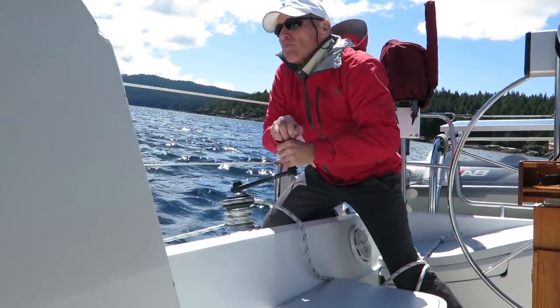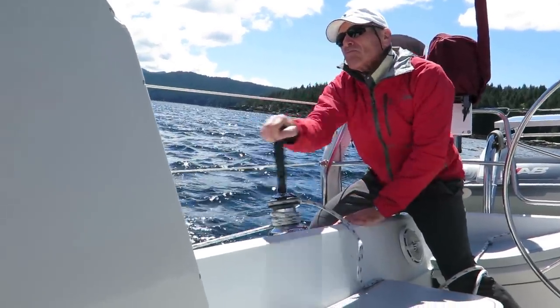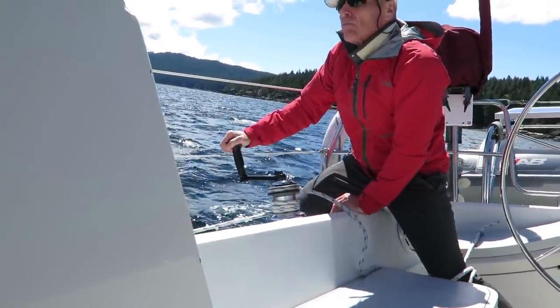Self-tailing winches. My first little boat — my 25-footer — had no self-tailing winches, no autopilot, and had hanked-on sails. It was really difficult to single-hand compared to 35, 40, 45-foot boats with proper modern gear. Self-tailing winches go a very long way to helping sail single-handedly.